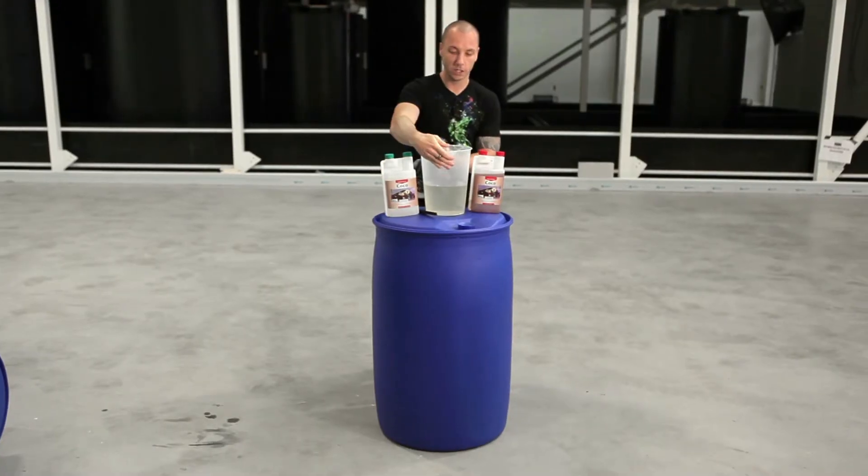You should do the same when putting in the additives. Your nutrient tank is now ready for usage. The main advice here is not to be lazy and throw in all your nutrients and additives together.